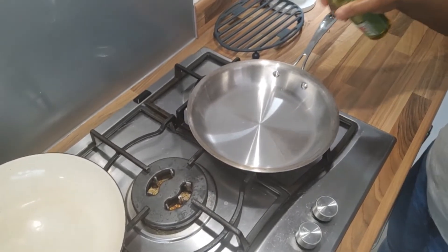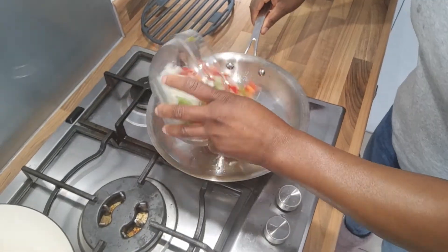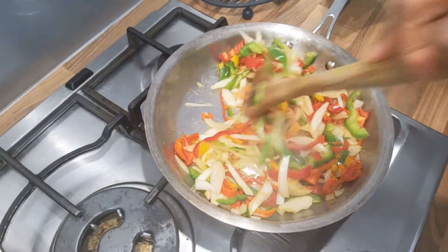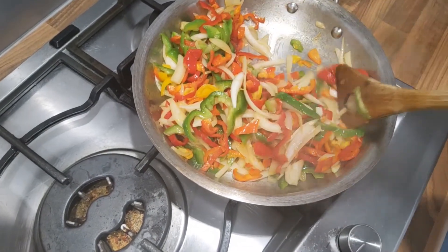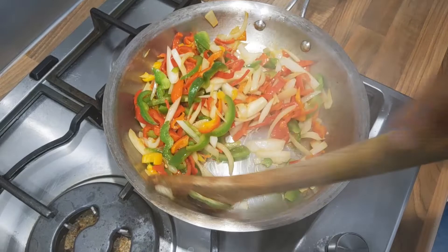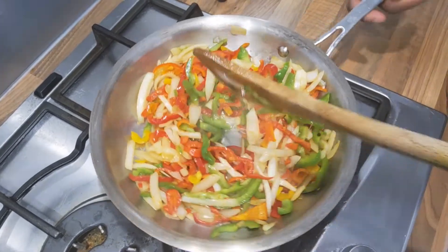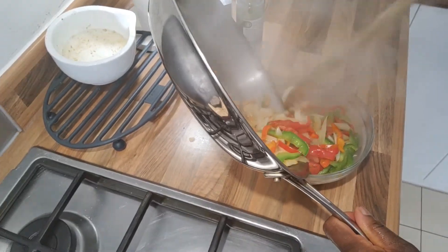Next, I'm going to grease the pan — just a little bit, we don't need too much oil. I'll add the pepper and keep stirring until the onions are translucent. We don't want to cook too much, because peppers are very rich in vitamin C, so we can preserve some of those vitamins by cooking less. That's ready now, so I'll just pour that out into a bowl.